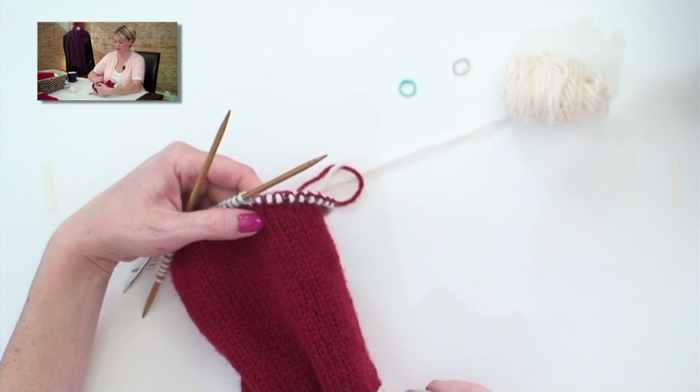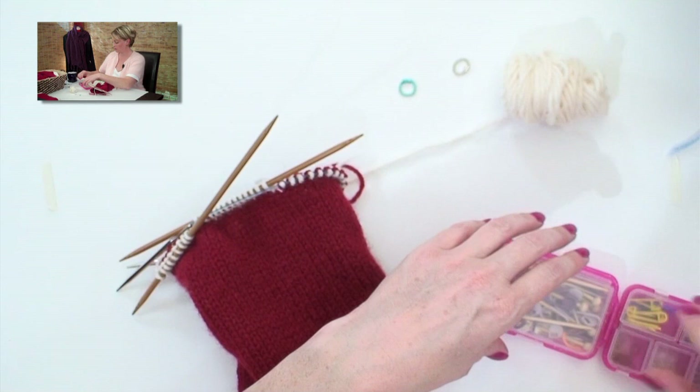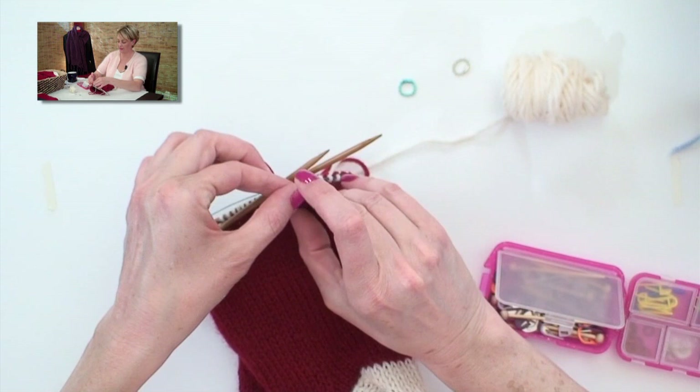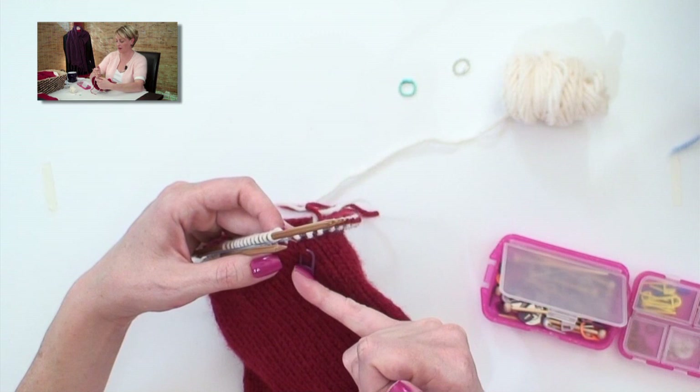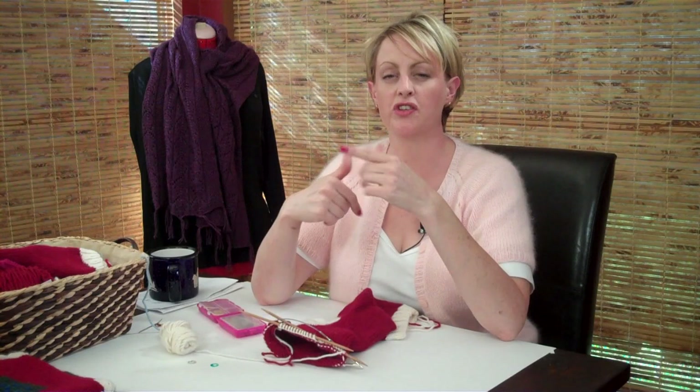Since we don't have stitch markers anymore, I do want you to remember where the beginning of your round is, which is the back of your heel right here. We're going to take a little clippy stitch marker and put it in like that — this will substitute the ring markers we had when using the circular needle, and remind you where the beginning of your round is. You're going to continue decreasing and following the pattern until you get down to the number of stitches the pattern tells you, and then you can come back and I'll show you how to graft the toe using the Kitchener stitch.